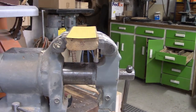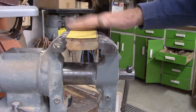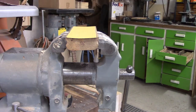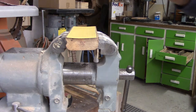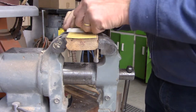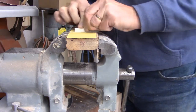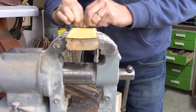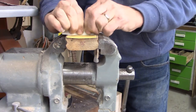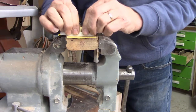I want the saddle to have the same 20-foot radius as the fretboard, so that's what this block is for — it has a 20-foot radius machined into it. I've got the saddle roughly to that shape, but I'll finish it off by sanding it on this block, and then I'll know that the saddle radius matches the fretboard radius.